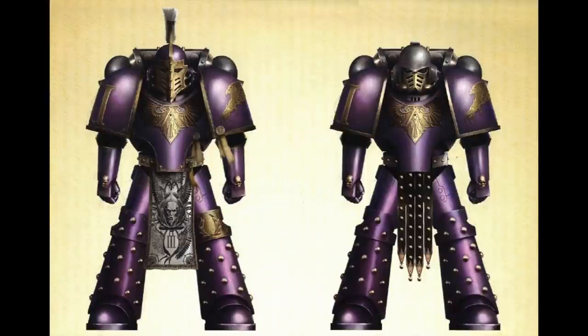In this video we're going to take a look at how you can paint an Emperor's Children army for Horus Heresy. To start with, I take a look at the colour plates from the Black Books, which gives me a few guidelines of the areas that I really want to focus on.